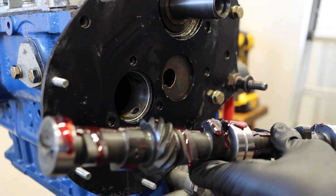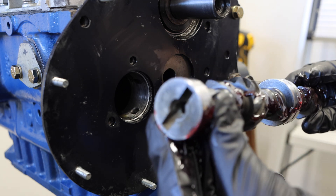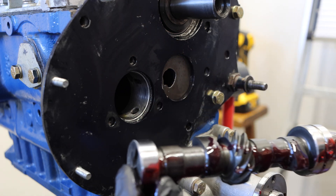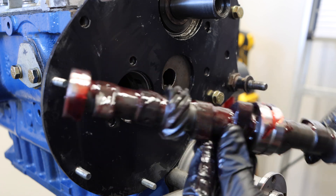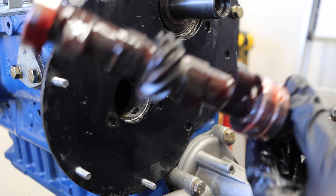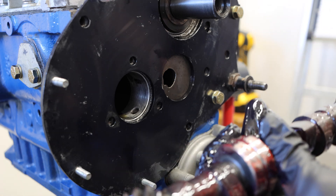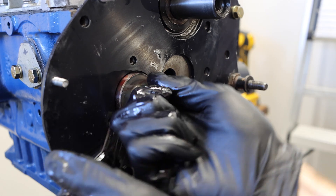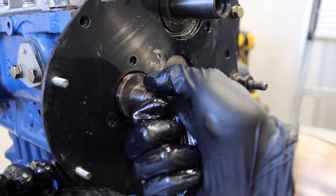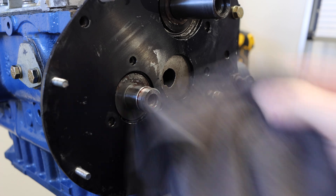Getting this cam in is going to be a little difficult, only because this is a slot drive camshaft, so it needs to mate with the actual oil pump on the other side. Normally we'd have the engine open, which would make this super easy. But in our case, we won't have direct access to that oil pump, so this could be a little fiddly. There we go — slotted into the oil pump. Now we have our camshaft installed and can move on to reinstalling the cam gears.